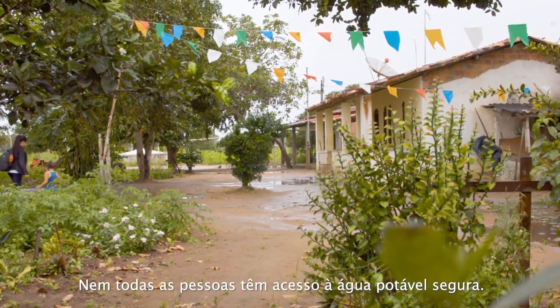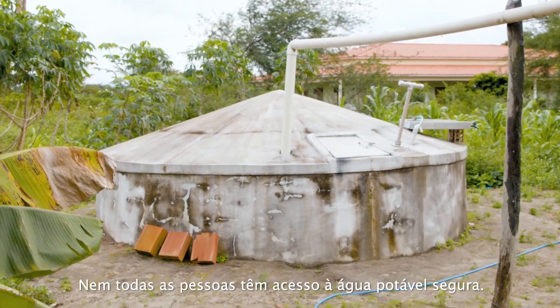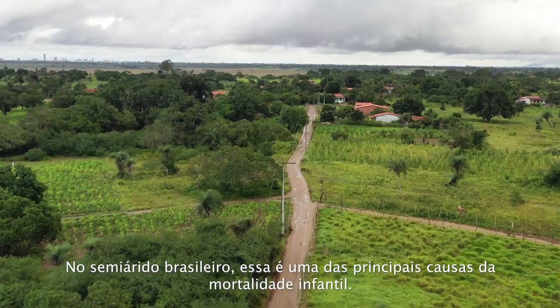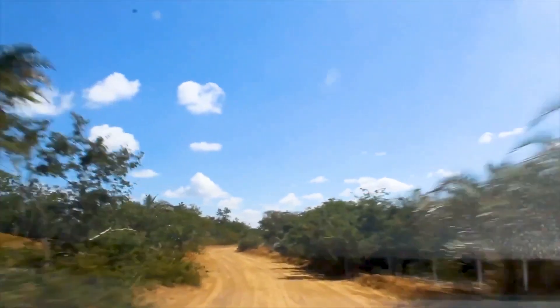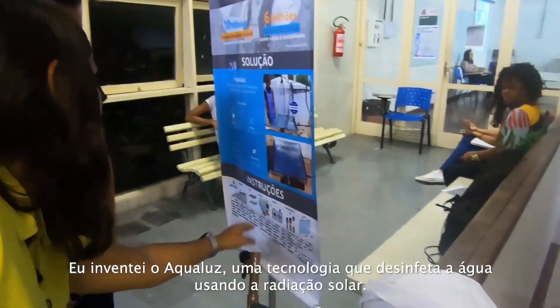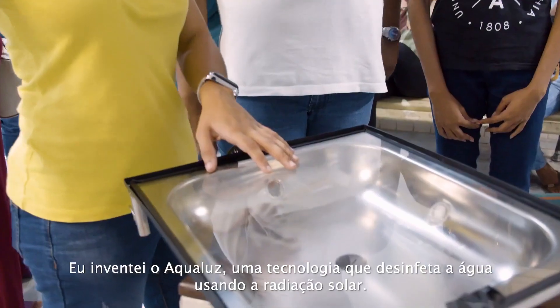Not everyone has access to safe drinking water. It's one of the highest causes of children's death in the Brazilian semi-arid area. I invented Aqualus, a technology that disinfects water using just the sun in a simple way.